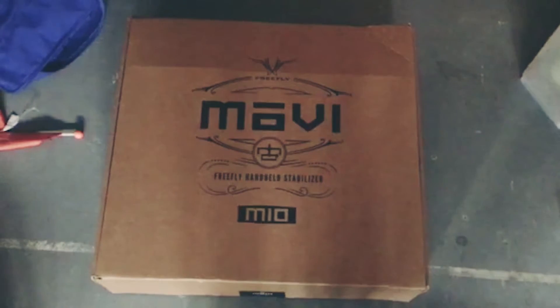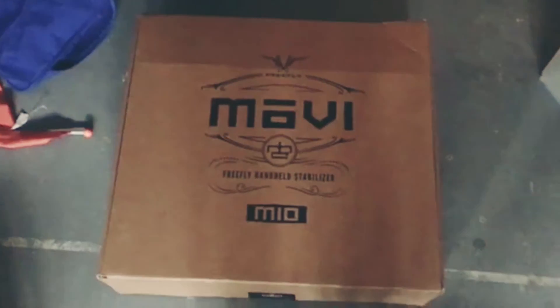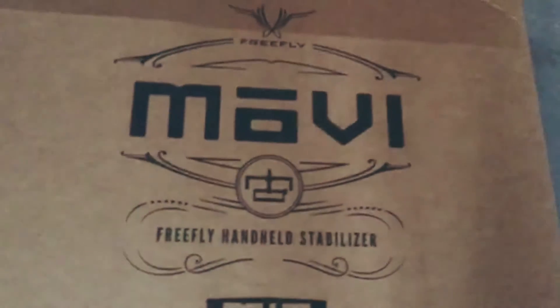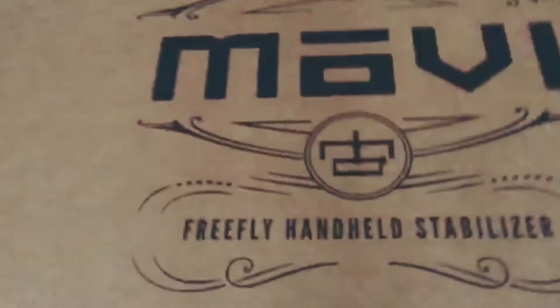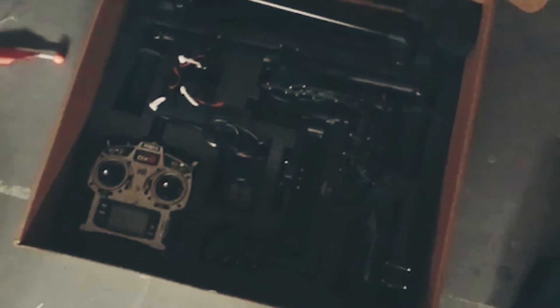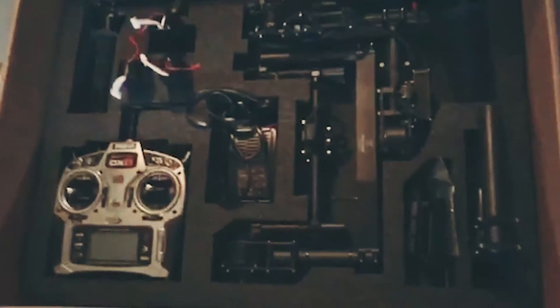Hey guys, here's my Movi M10. I just want to show you what's inside the box. I'm in my garage which is really dark, but here's the box in great condition. I'm going to open it up. Here's what it looks like when you open it — the styrofoam is all there. Here are all the pieces. Let me turn on the lights, sorry — we're moving so everything's kind of crazy.